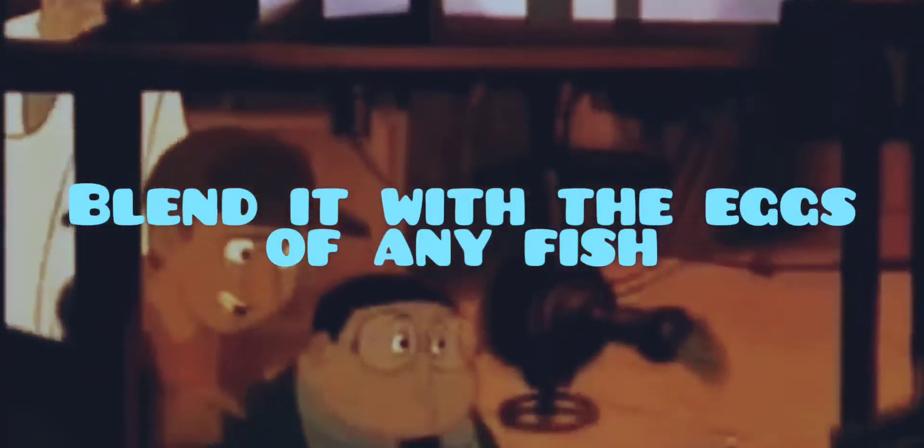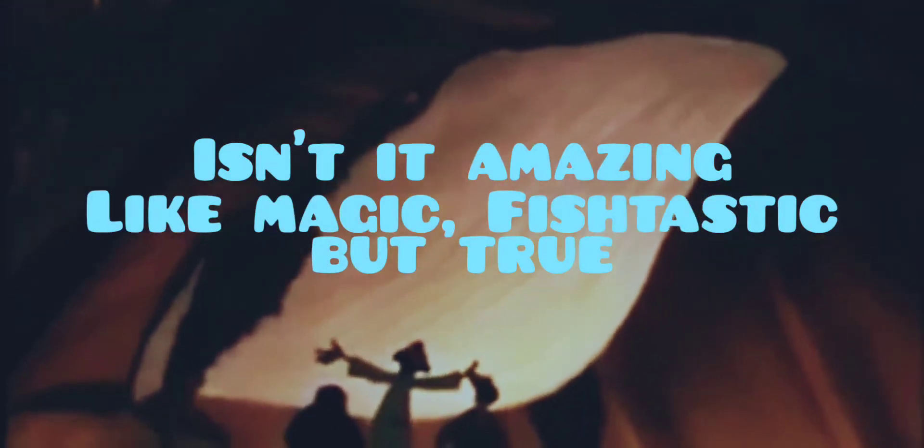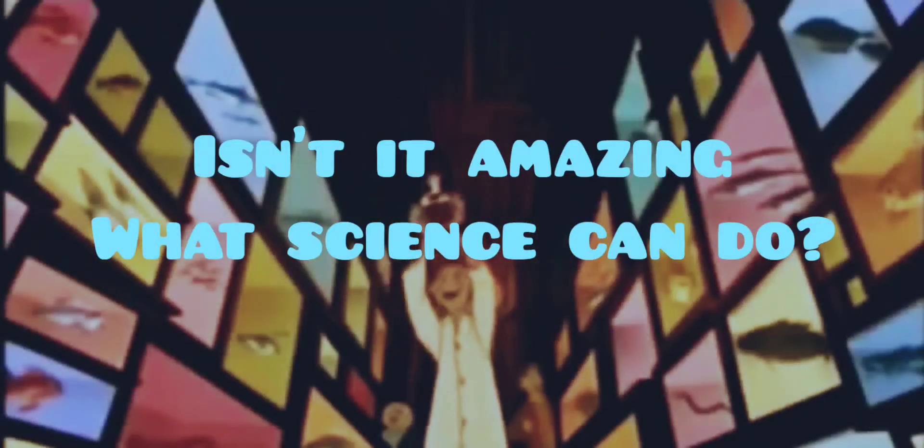And get ready for the eggs. Isn't it amazing, like magic, fish-tastic but true? Isn't it amazing, what science can do?